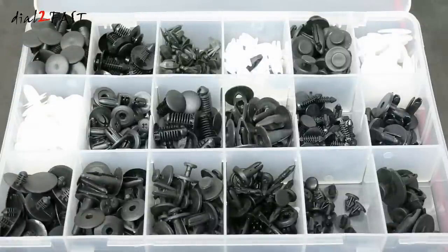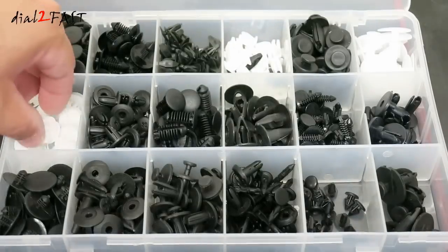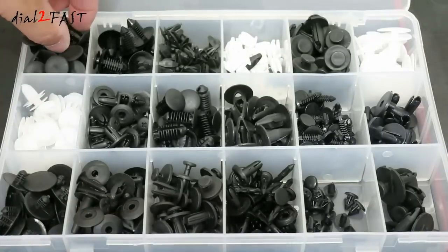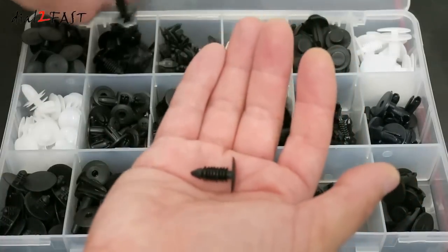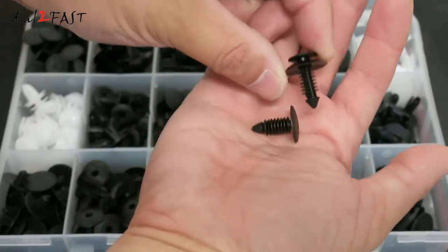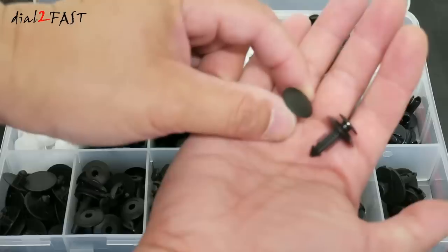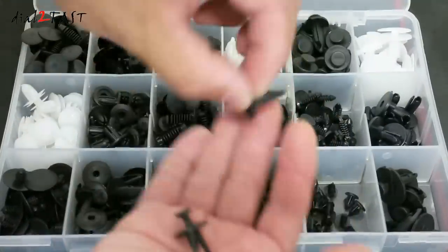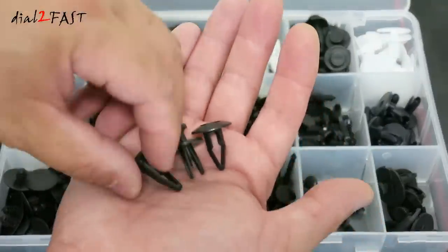According to the manufacturer, the clips you see here are commonly used by Ford, Chrysler, Toyota, Mazda, Honda, and Suzuki. For example, these clips are commonly used on door panels. These ones here are used on interior pieces for panels or carpeting. And these ones with a push pin are commonly used in the engine bay or bumper.